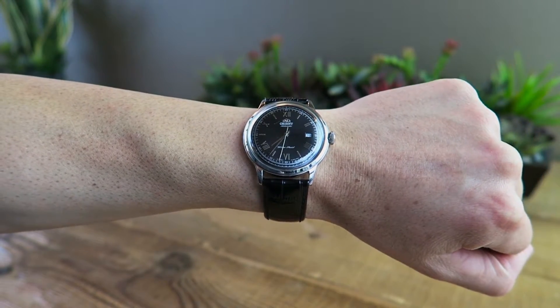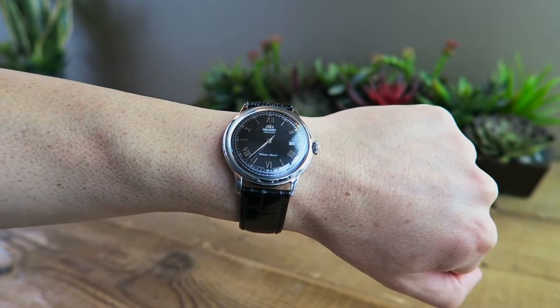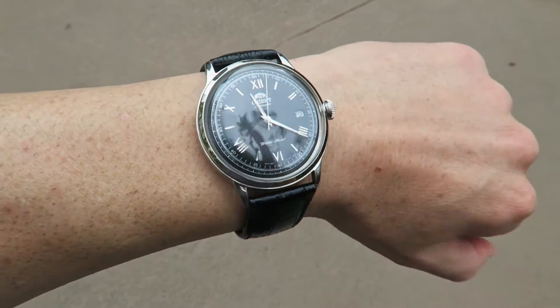Last but not least, I'll give you a few different wrist shots, and as always I'll give you a few outdoor shots so you can see what the natural light reflection looks like.